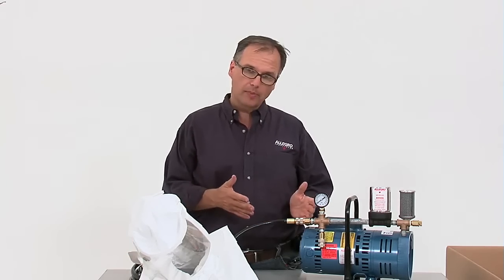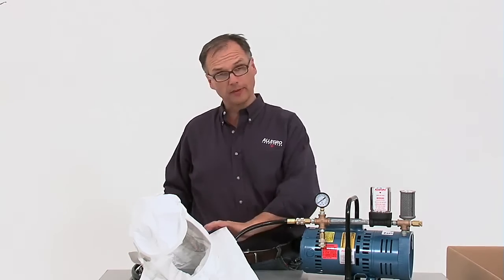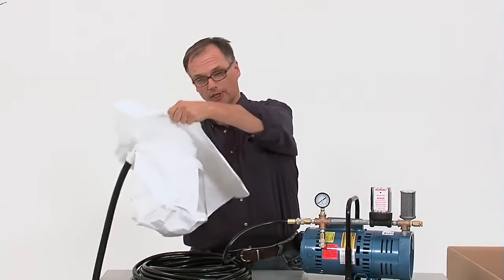Put the respirator on, turn on the pump, and you are ready to enter the work environment.